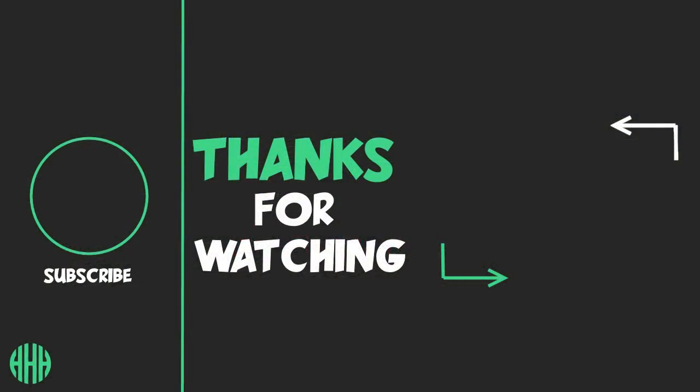That's going to be it for this video, guys. As always, thank you so much for watching, and until next time, take it easy.